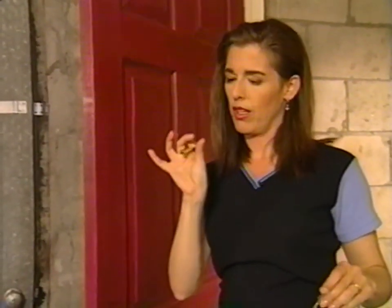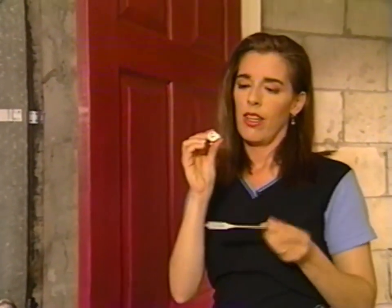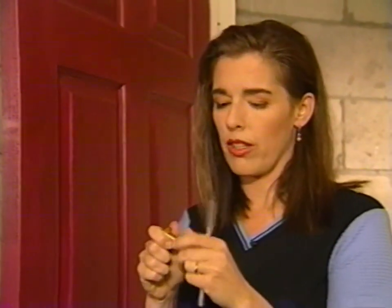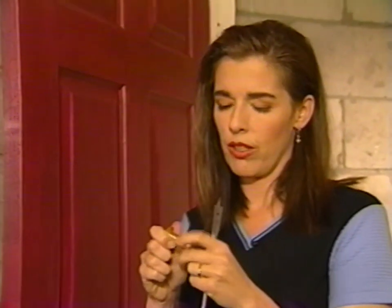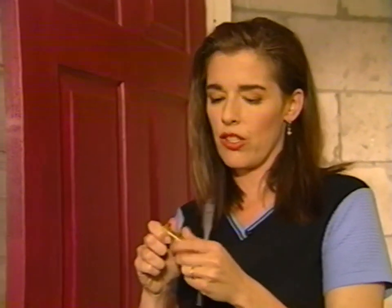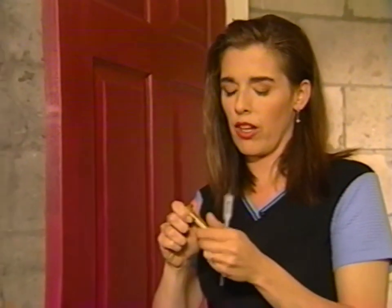The kind of drill bit you use to make a hole this size is called a spade bit or a paddle bit. You hold it up to the part that's going to be going through the wood and make sure that you've got the right size.